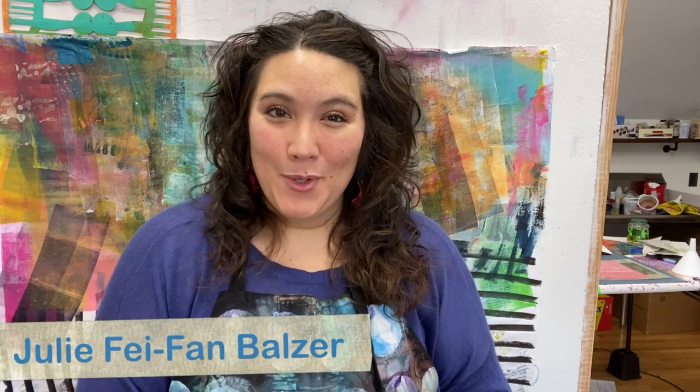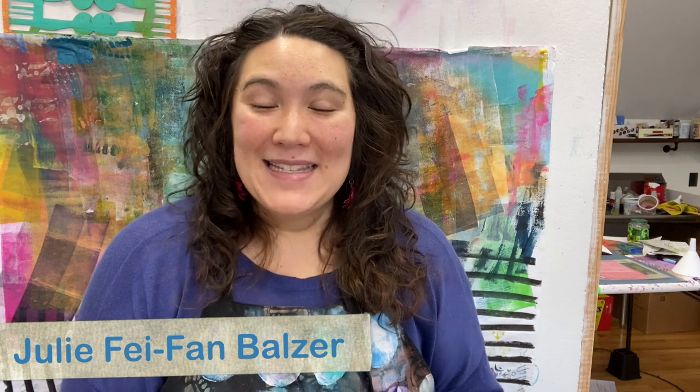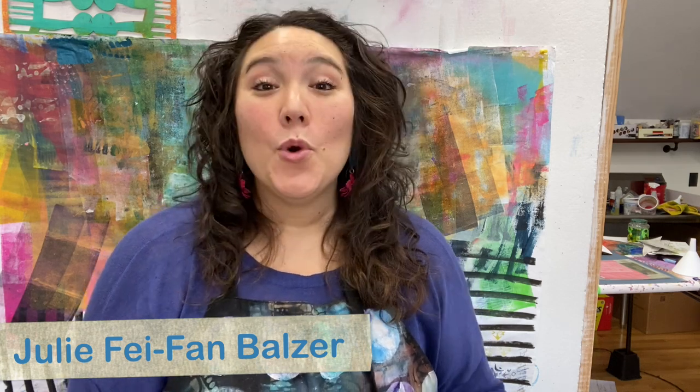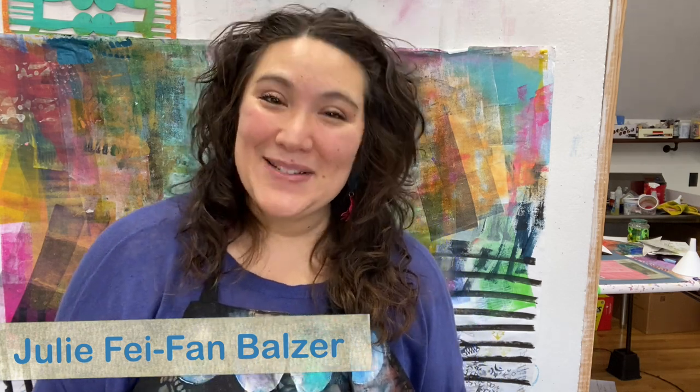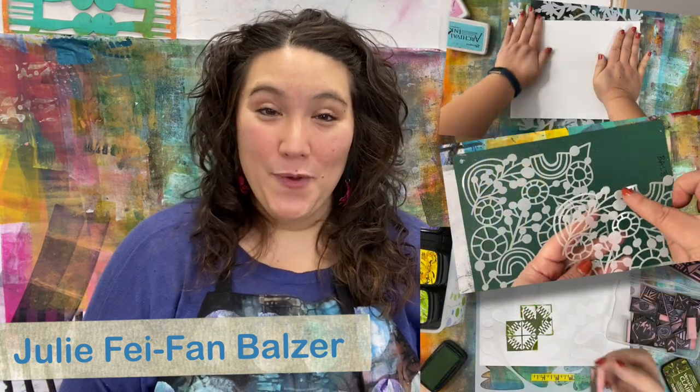Hello, my name is Julie Fafan Balzer and I am a mixed media artist and printmaker. I have been designing stencils for the Crafters Workshop for more than a decade, which is hard to believe. I put together this series of short tutorial videos covering some really important basic techniques that every stencil artist ought to know, and I've also taken the prints I made and turned them into simple cards, using beautiful papers made with Crafters Workshop stencils by Balzer Designs.